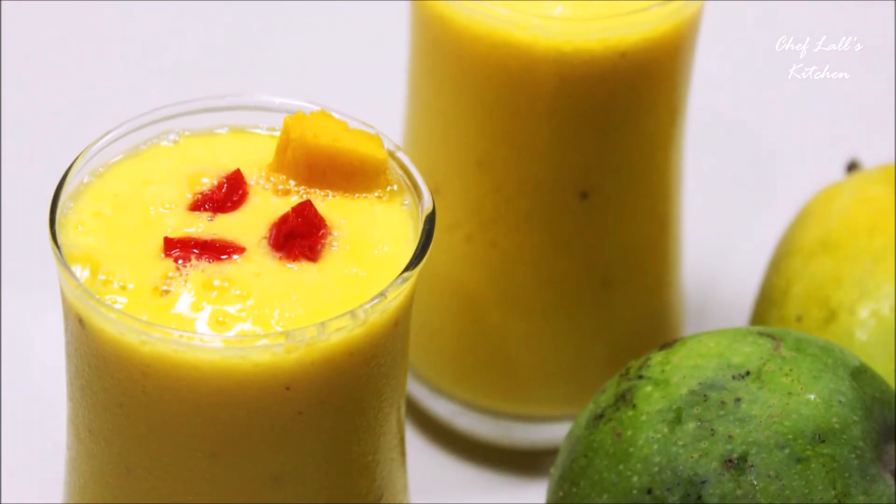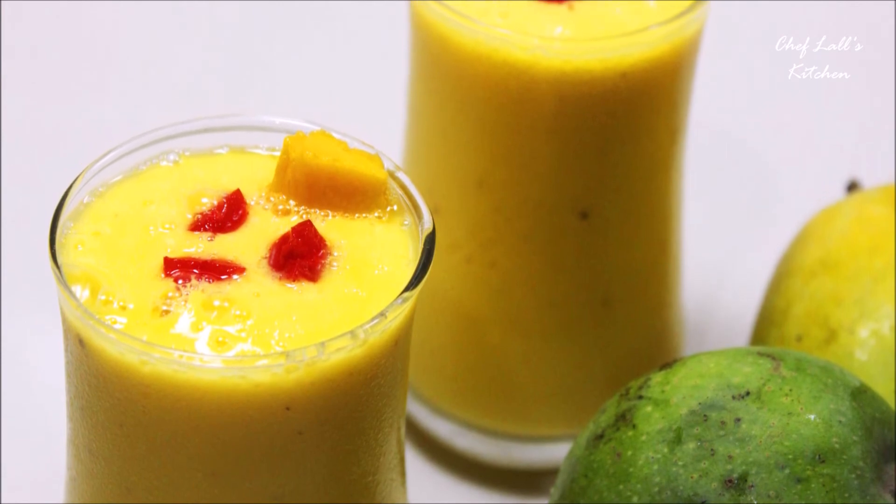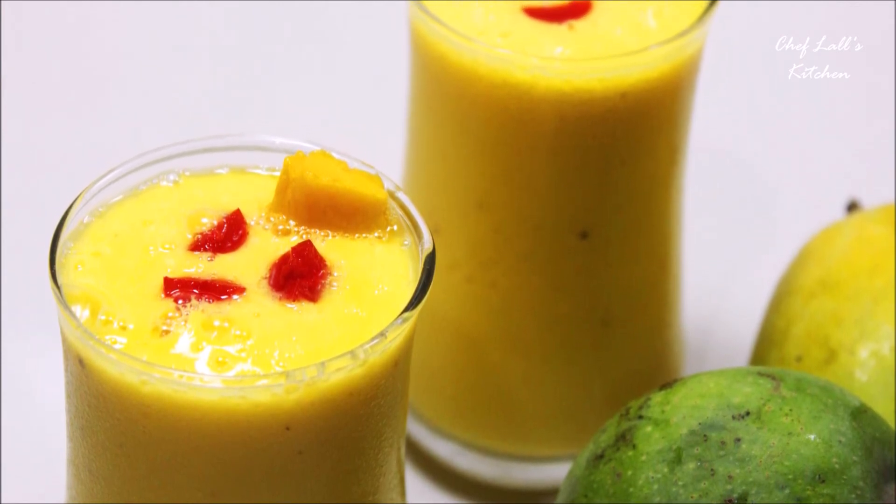And that's it — one of the summer favorites, the mango lassi. Do try this at home and share your experience in the comment section below.